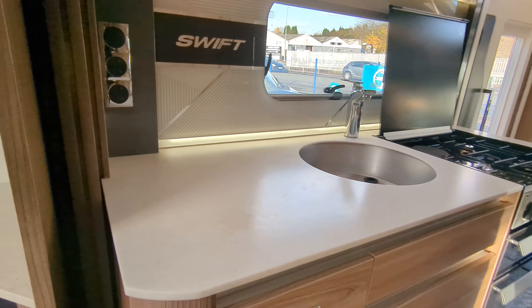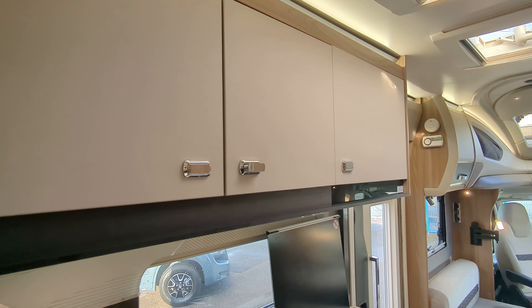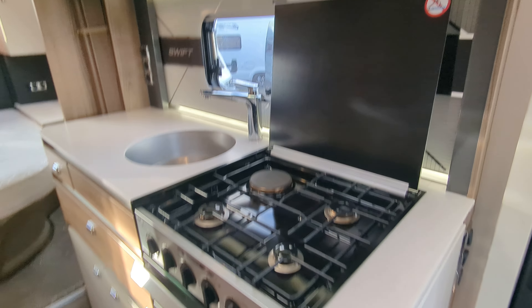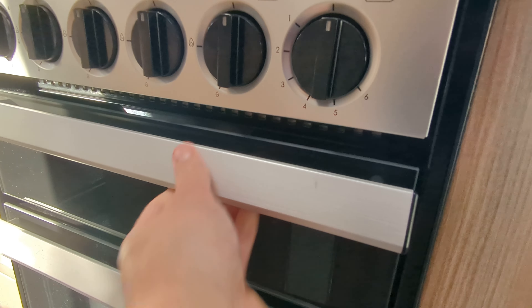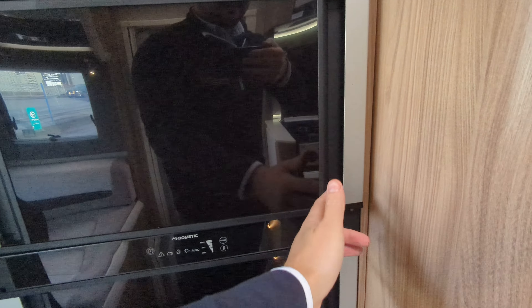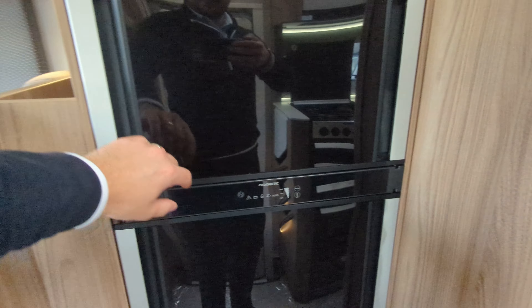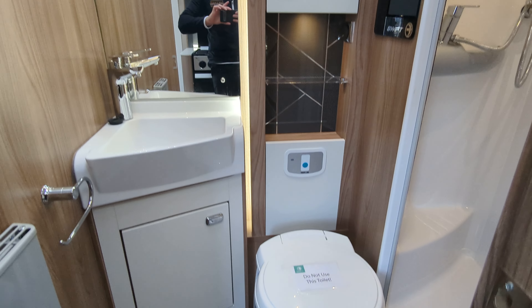Bracket on the back to fit a TV, as well as all your plug-in points. Storage lockers on both sides and on the back. There is ample storage in here. You've got a nice long kitchen worktop with storage lockers below and above on the top. In your kitchen, you've got your extractor fan, three gas cookers on the top with an electric hot plate, separate grill, and separate oven. Just behind, we've got an integrated microwave at the top and your full-length Thetford fridge and freezer. Something quite cool on this one is it does open both ways.